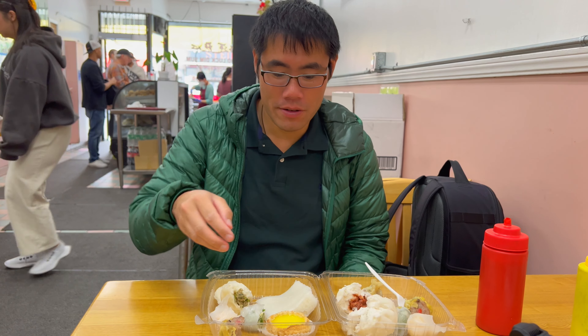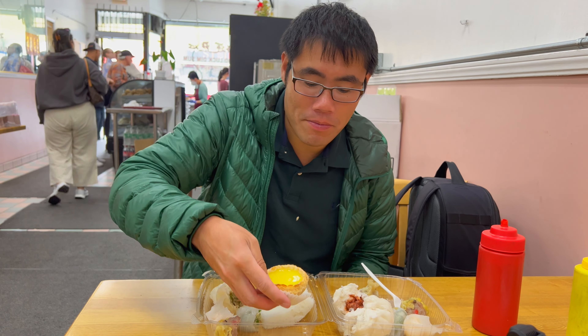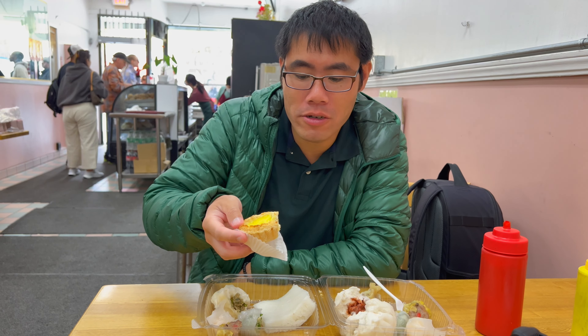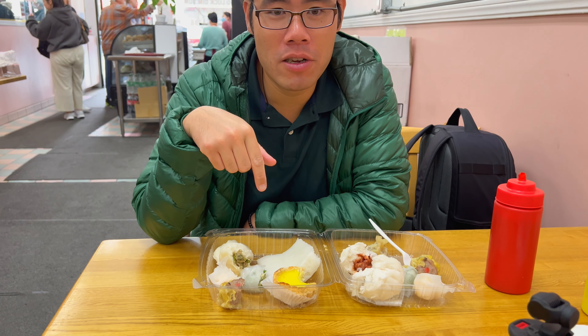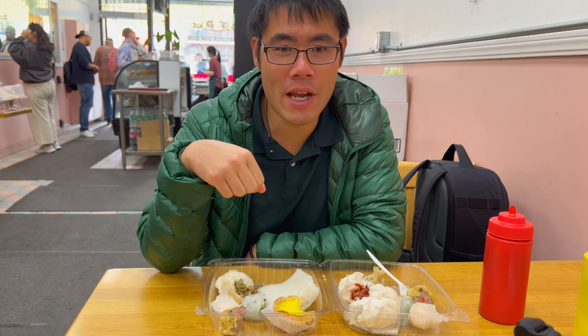Now for the dessert. Let's try the egg custard dan tat. I can tell it's already flaky — solid, solid Hong Kong egg custard there. Rich crust, nice egg flavor.